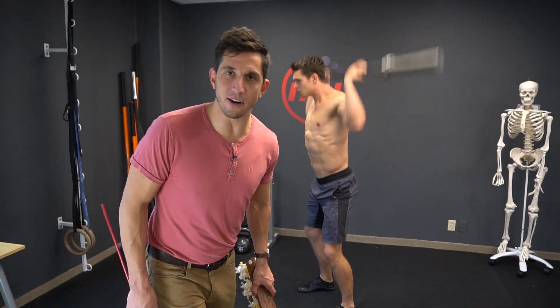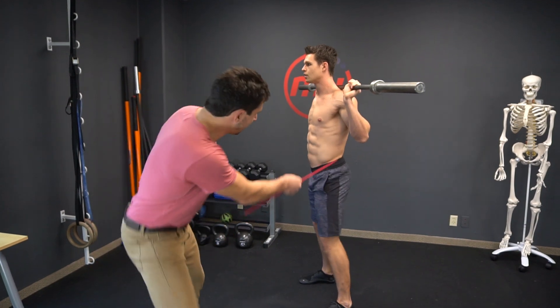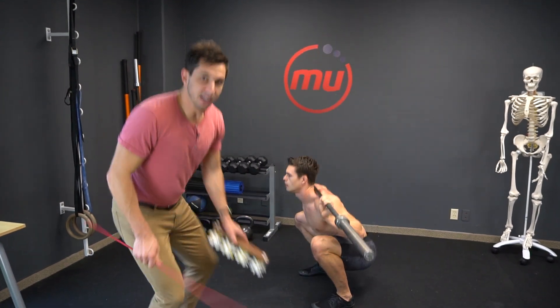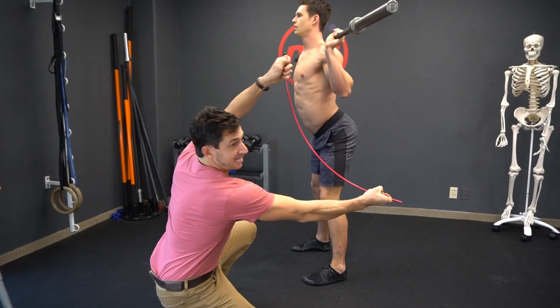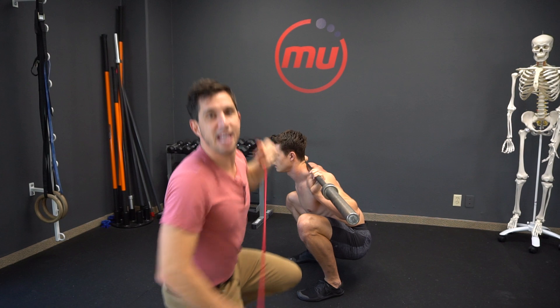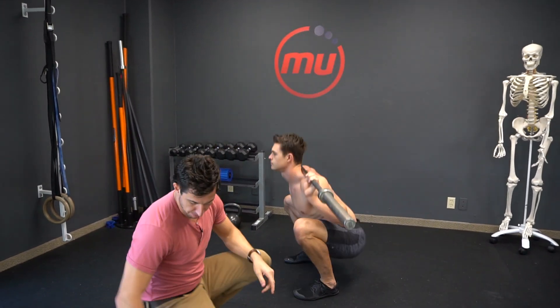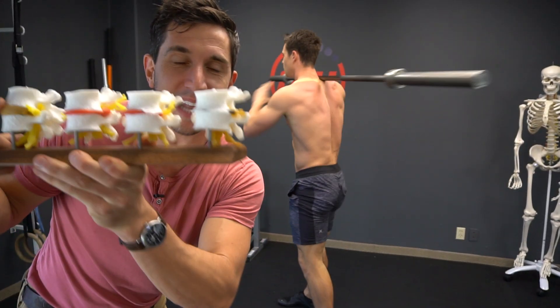Have you had a doctor tell you you shouldn't squat or deadlift anymore? What he's really trying to tell you is you shouldn't squat or deadlift like this. What you're doing is arching the back to initiate it, and at the bottom of the squat you're tucking under — and you're doing that for hundreds and thousands of reps. Over time, your disc starts here and goes like this.